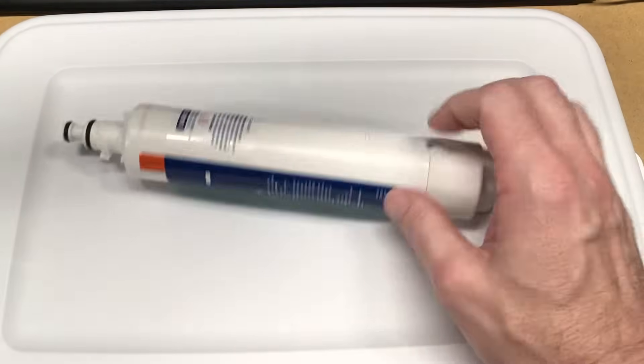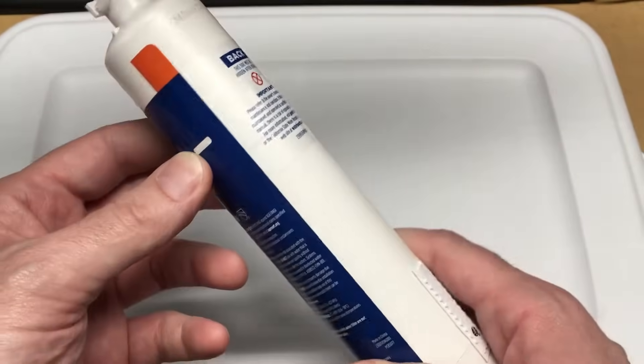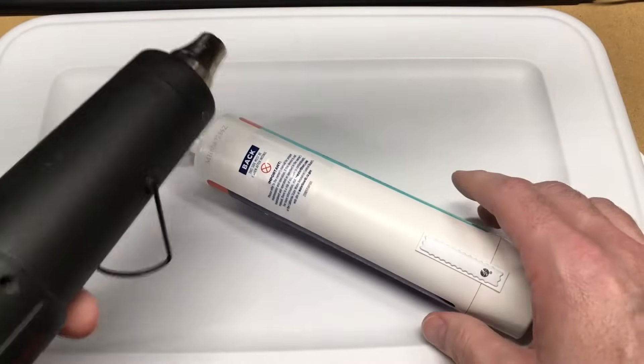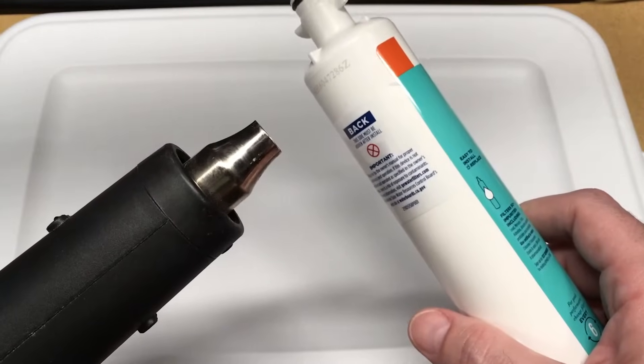Interestingly, there's also a second security tag here. I'm going to try and peel this off first — I'll heat it up with a heat gun. It's just a pencil heat gun, but you could probably also use a hairdryer.